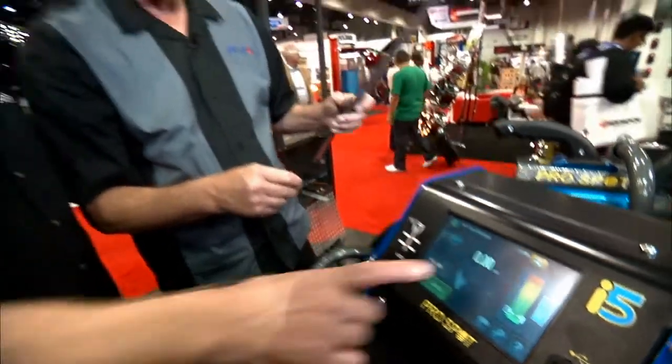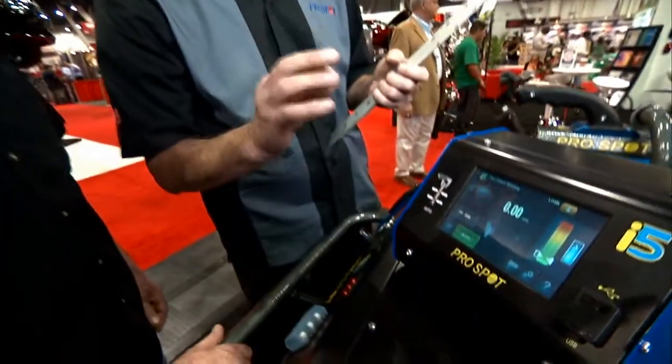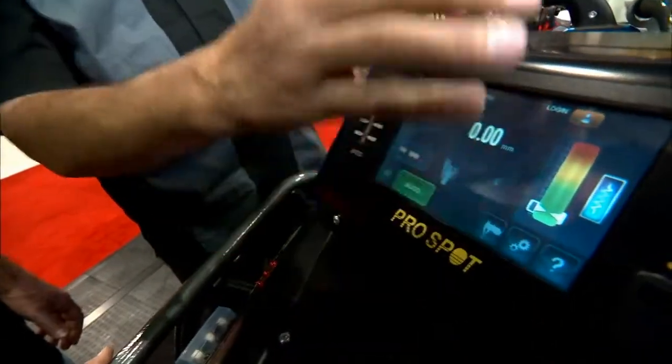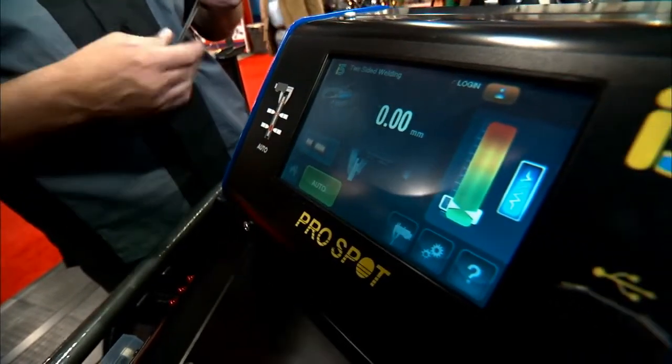There are a couple of different scales here — one shows thickness and one shows the quality of the weld. The other scale shows the rate of the resistance across that weld piece, so you're going to see it move up and down depending on what metal you're actually welding.